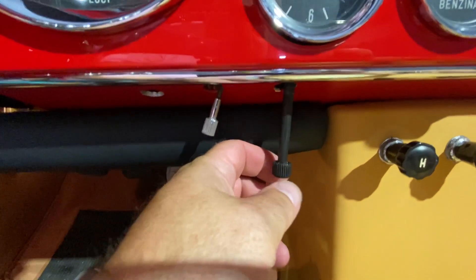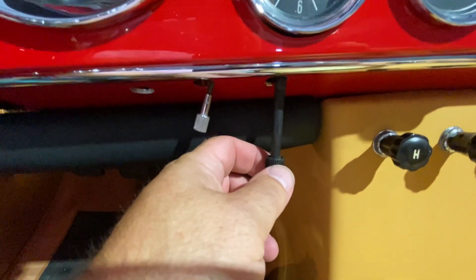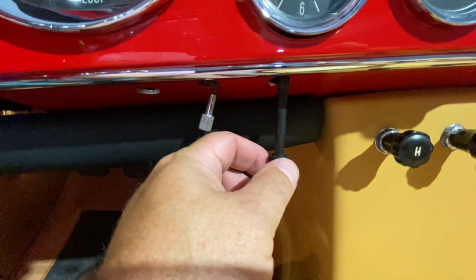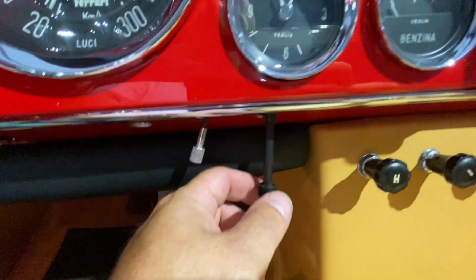This sets your clock, but you've got to be very careful with this. It goes up and down — you don't want to just turn it left or right, because you can really break the internal mechanism on the clock.